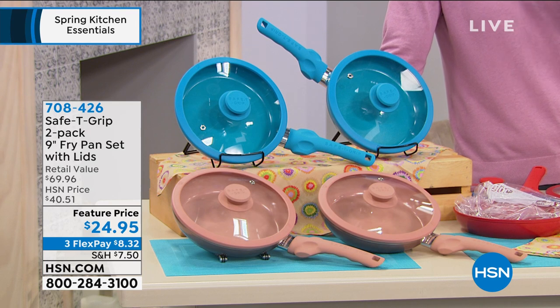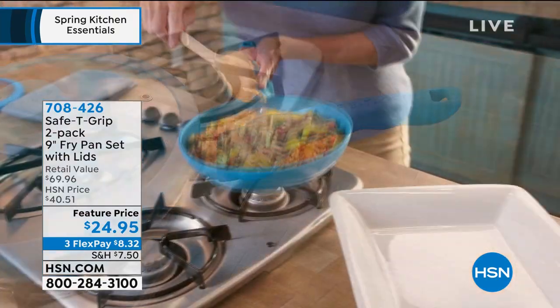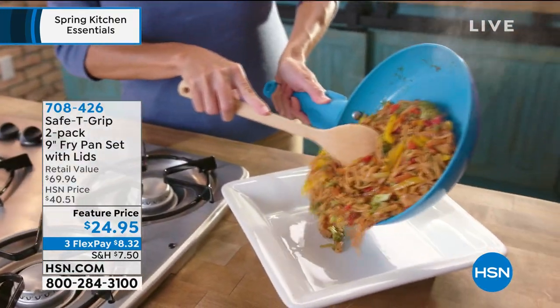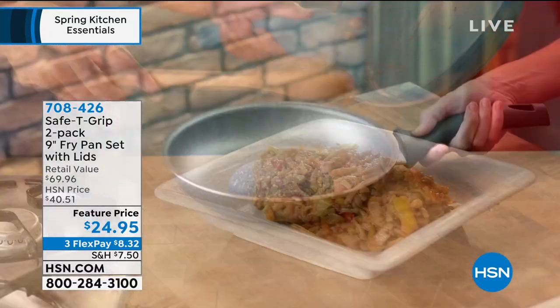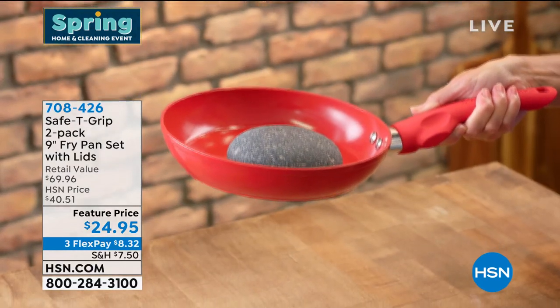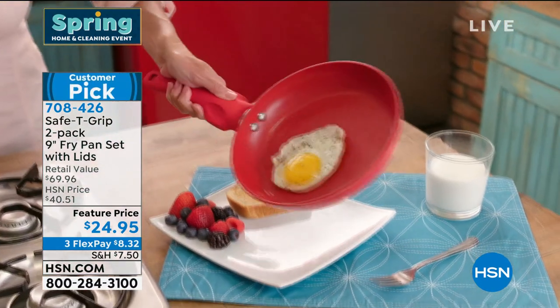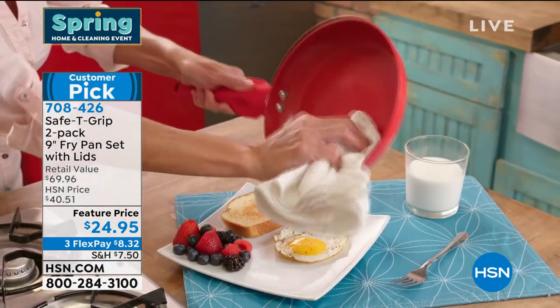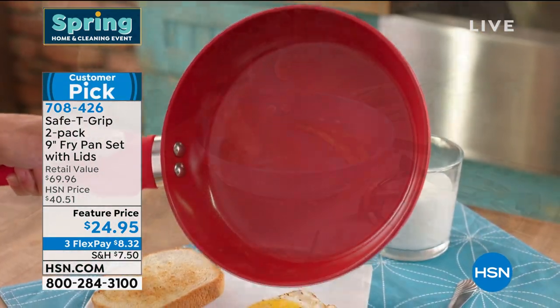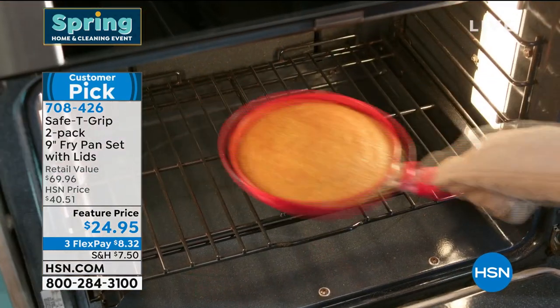The first thing you'll notice is that ceramic cooking surface — food just slides right out, and it's easy to clean. But the star of the show is that safety grip handle. It takes all the stress off your wrist when carrying the frying pan, so you get balance and a secure carry every time. You're getting two of them for $24.95, coming at the end of the hour. Head over to hsn.com and pick your favorite color before they're gone.